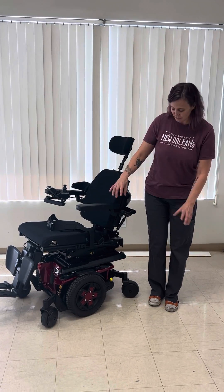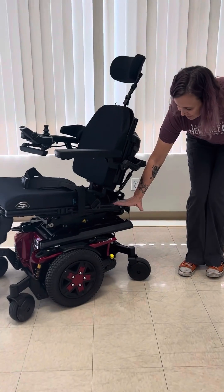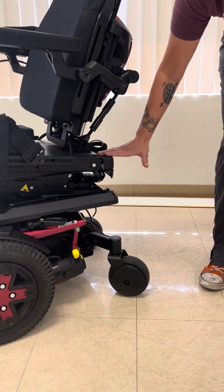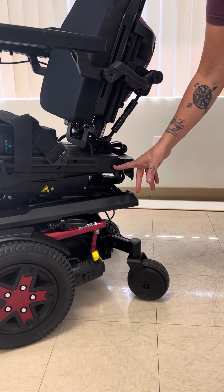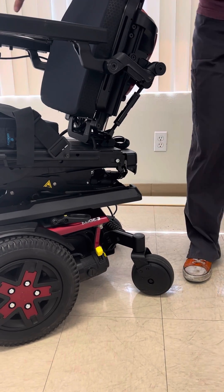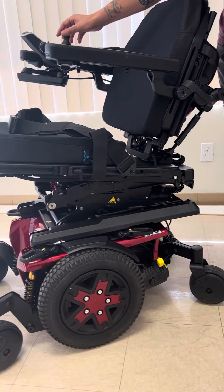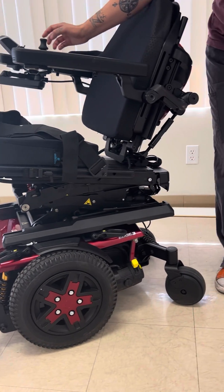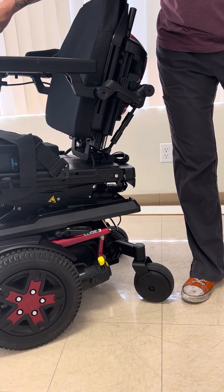There is a cam lock — this lock right here is what locks the seating system to the base stand. Right now it is locked and attached because we are doing posterior tilt, which is the tilt that does offloading, so we need everything to be attached.